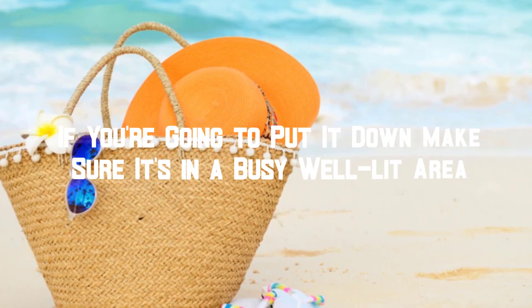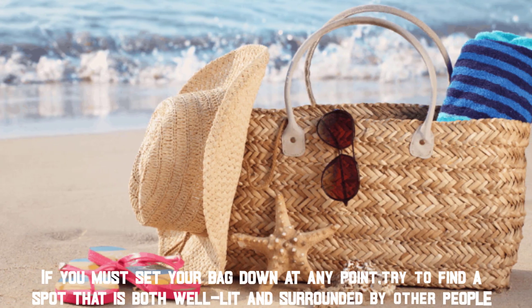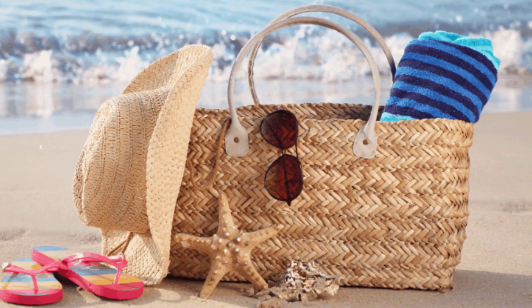If you're going to put it down, make sure it's in a busy, well-lit area. If you must set your bag down at any point, try to find a spot that is both well-lit and surrounded by other people.